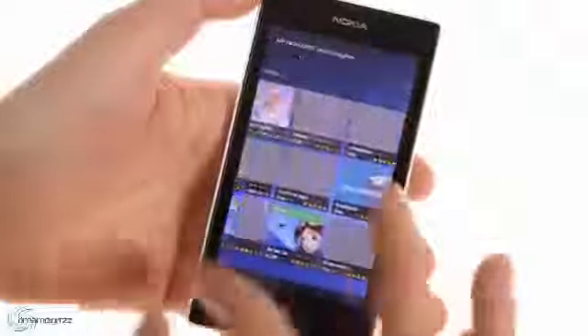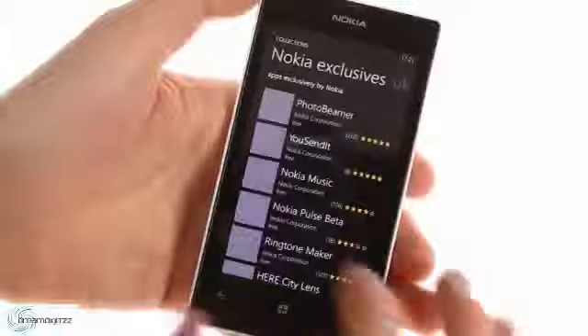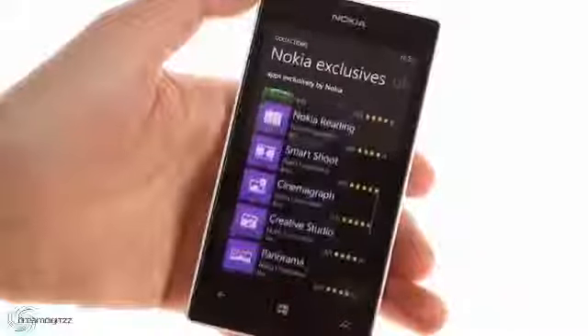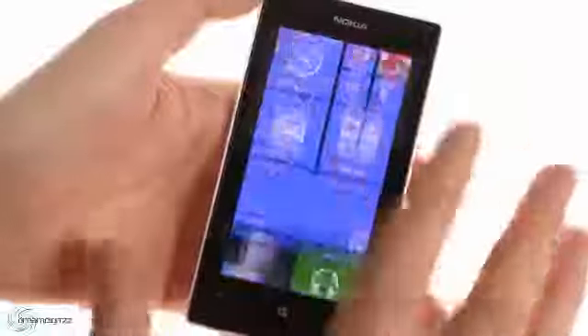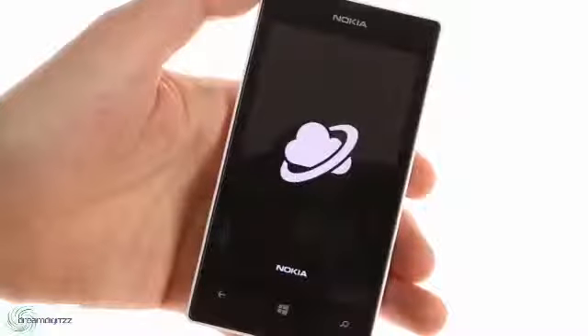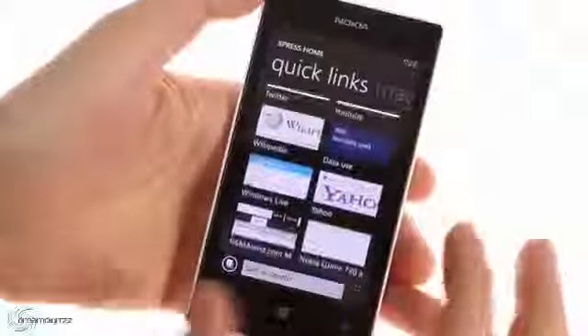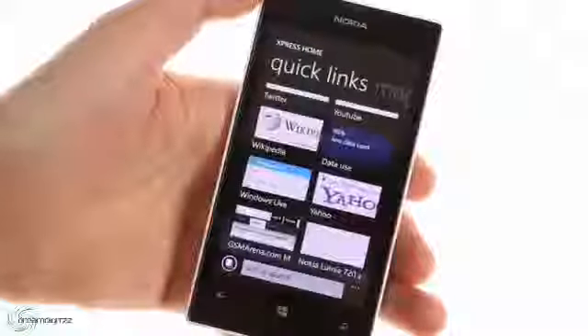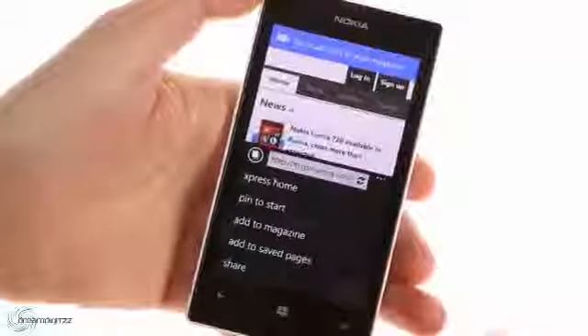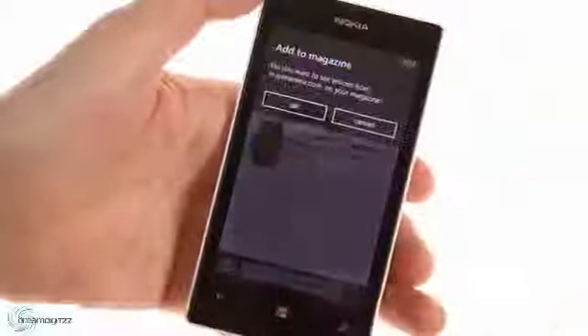You'll want to have a look at app highlights, where you'll find many recommended apps including Nokia Lumia exclusives. Nokia also offers the Express browser, which uses compression to reduce data usage. It can handle multiple tabs, and the magazine feature automatically pulls the latest headlines from your favorite sites, similar to Flipboard. Express can also save pages for offline viewing.